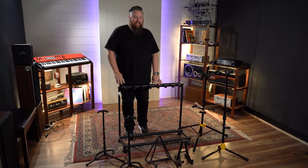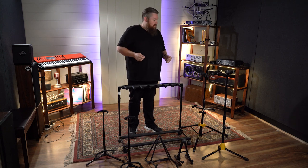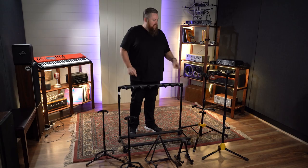Oh, didn't see you standing there. It's Nuf from Better Music here. I'm going to take you on a bit of a journey and we're going to look through single stands, rack stands, multiple stands, and stands that seem a little high-tech. Let's have a look.